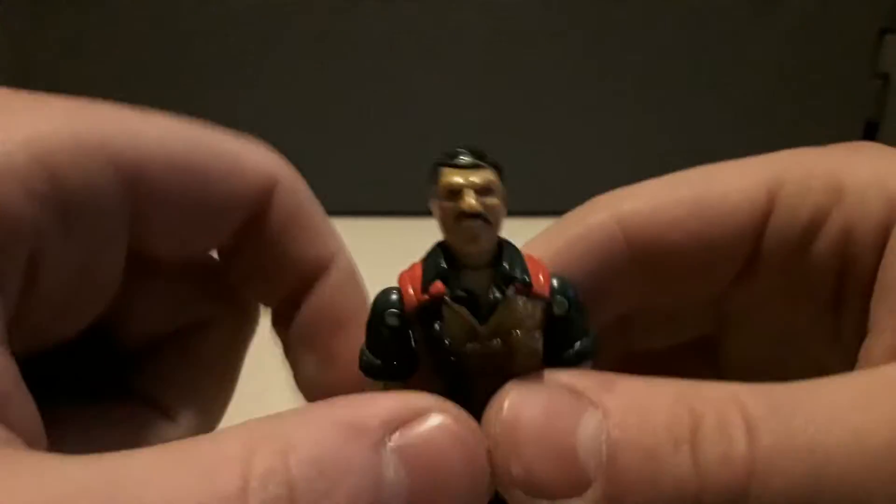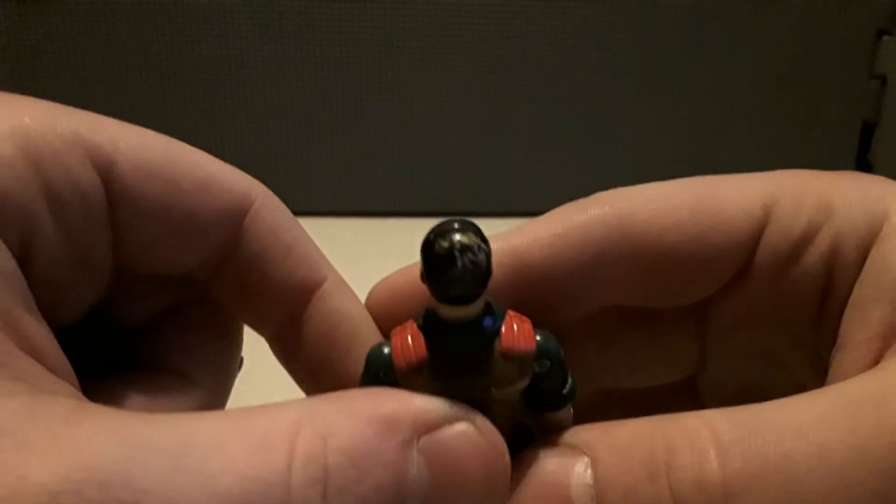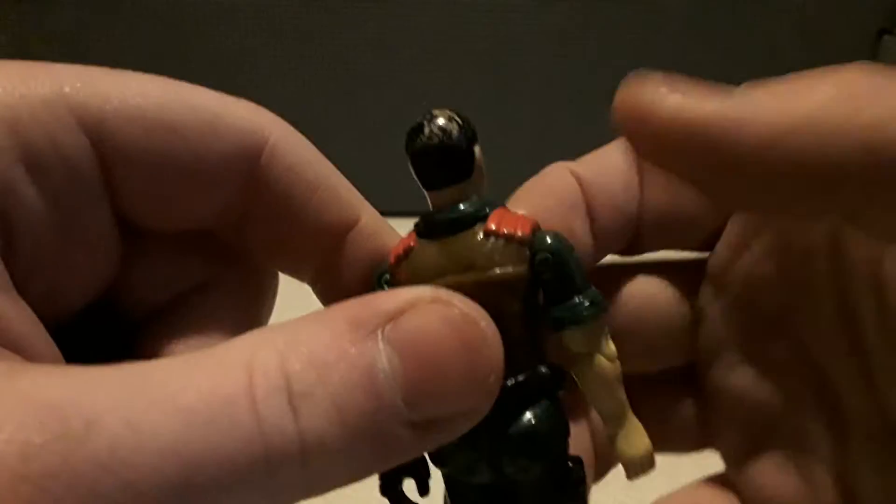He can remove his helmet — he's got hair underneath. Mutt does suffer from male pattern baldness; he's going bald back there.